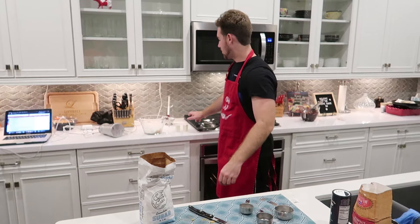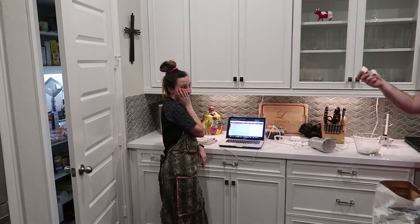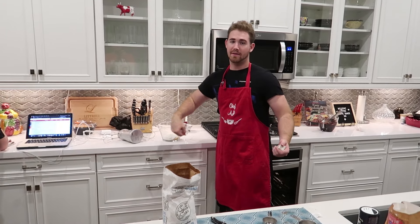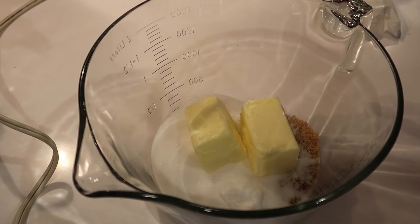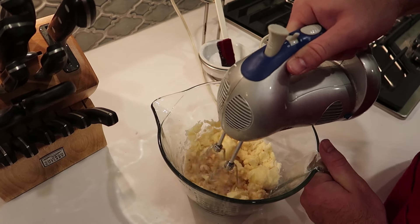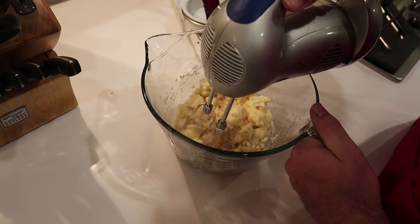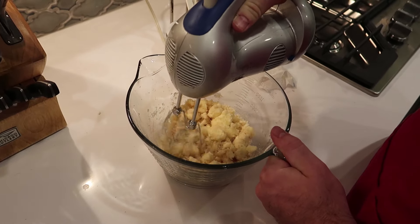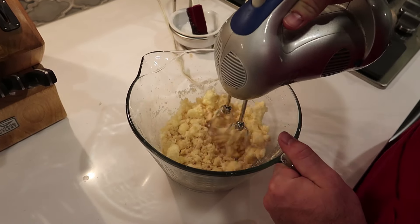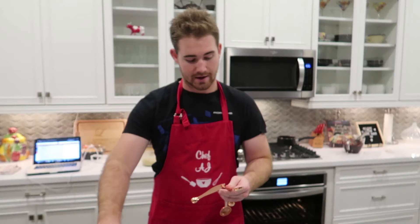Three fourths cup of that. We're going to throw our butter in there — about this much butter — and mix it all up. Now that we've mixed this together, we're going to go ahead and add one and one fourth teaspoon of our vanilla extract.